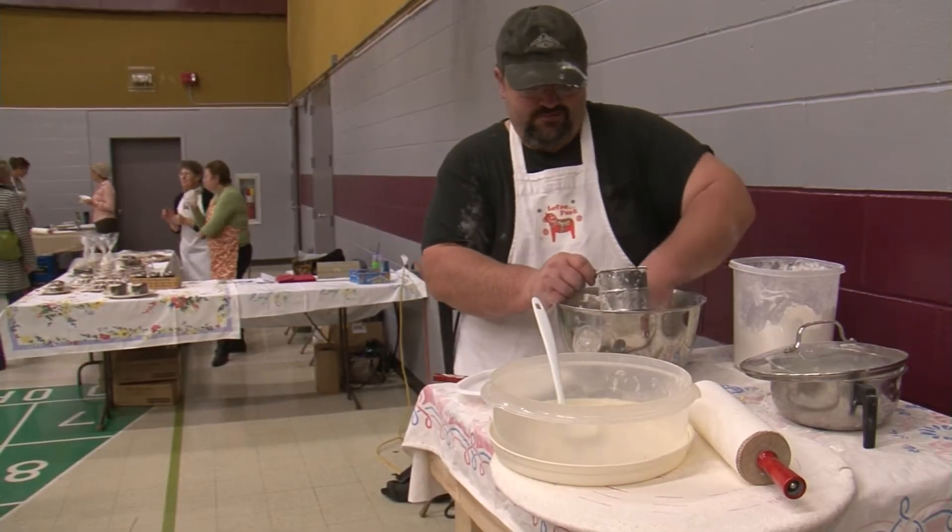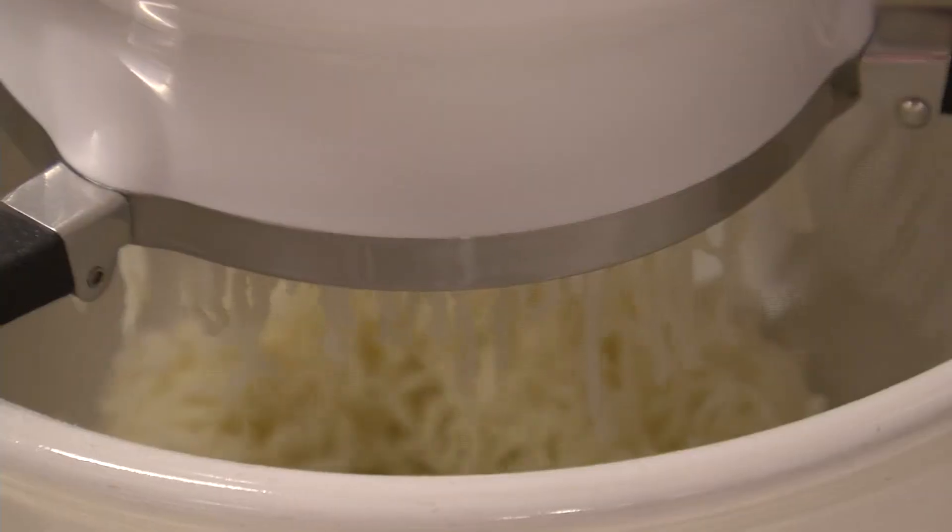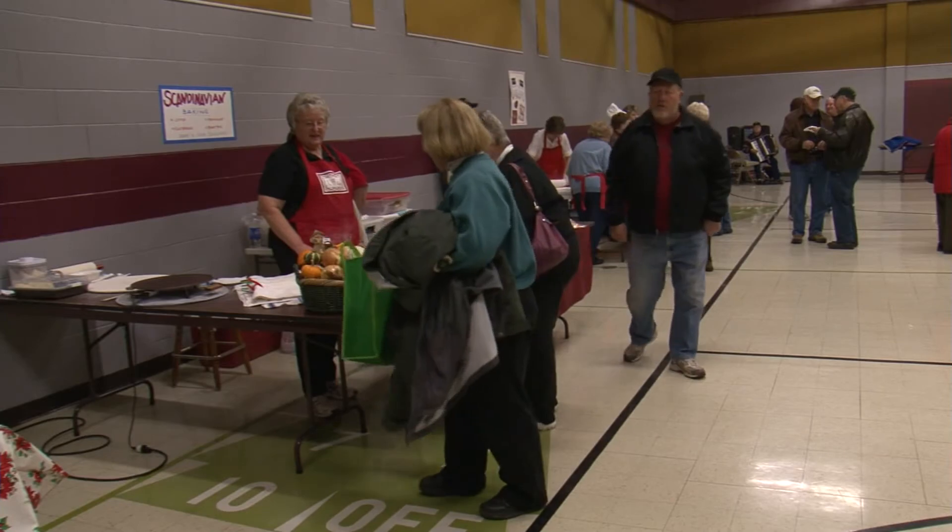While Lefse is made with just a few ingredients, there are many recipes for this simple food. And cooks from the Faustin area came to show off their Lefse making skills at the second annual Lefse Fest.